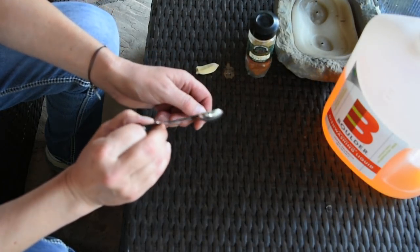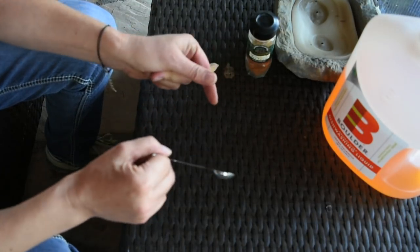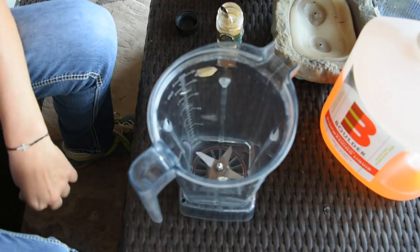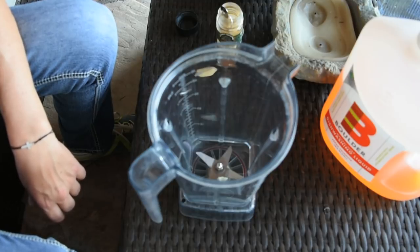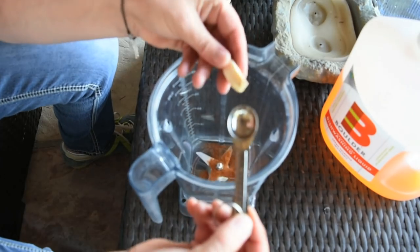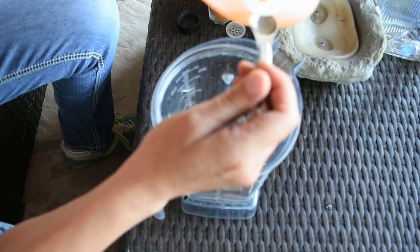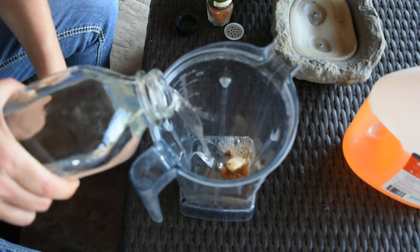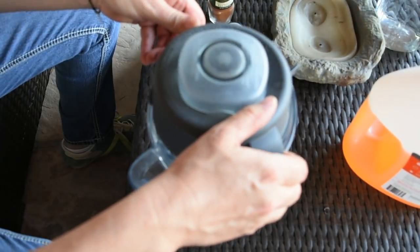For the recipe you're going to need cayenne pepper, garlic, dish soap, and half a gallon of water, and some sort of blender or magic bullet. The full recipe calls for one gallon of water and one teaspoon of each ingredient, but I'm doing half — so half a teaspoon of cayenne pepper, half a teaspoon of minced garlic, half a teaspoon of dish soap, and just about a quarter cup of water to blend it.